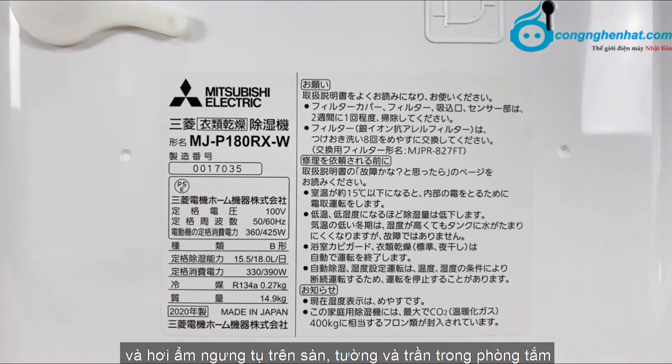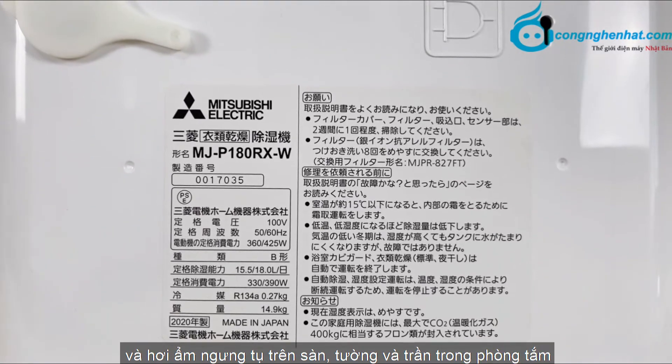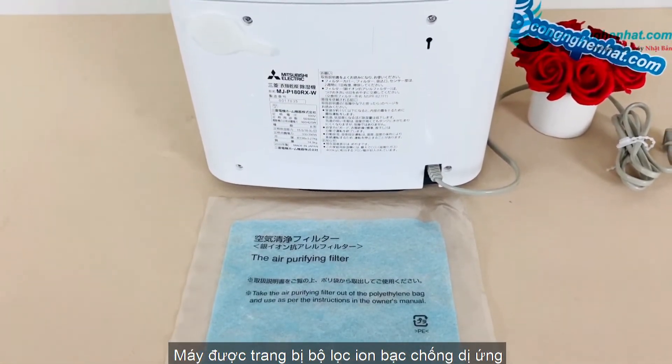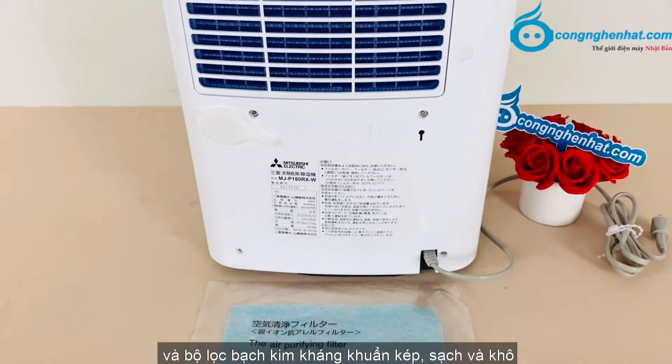Với các cảm biến thông minh, máy sẽ tự động tìm nước và hơi ẩm ngưng tụ trên sàn, tường và trần trong phòng, và làm khô hoàn toàn giúp kìm hãm sự phát triển của nấm mốc gây bệnh. Máy được trang bị bộ lọc ion bạc chống dị ứng và bộ lọc bạch kim kháng khuẩn kép.